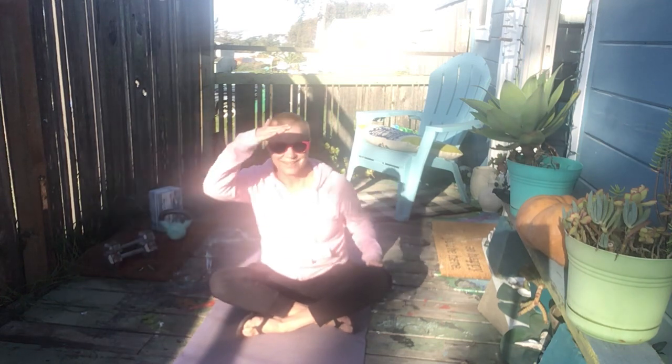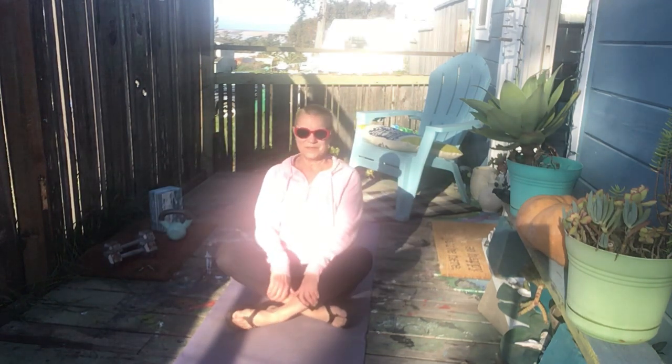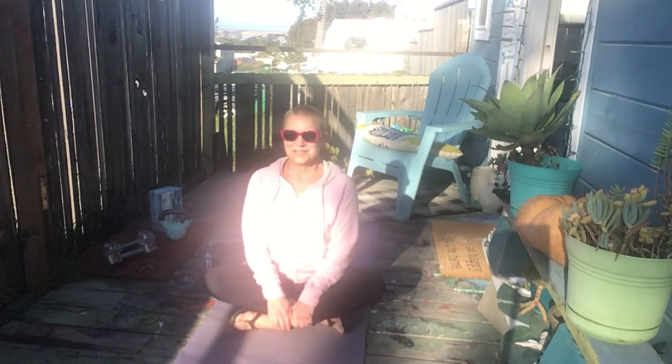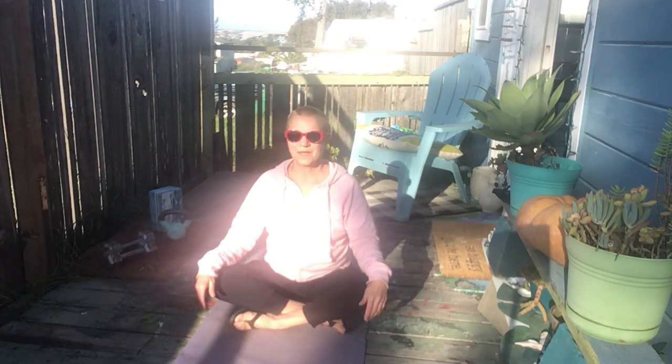Can you see me? The sun is coming up and it's going to be directly in my eyes, so my eyes are closed behind my glasses. I'm going to sit with you and breathe deeply in through the nose and out through the mouth or the nose.